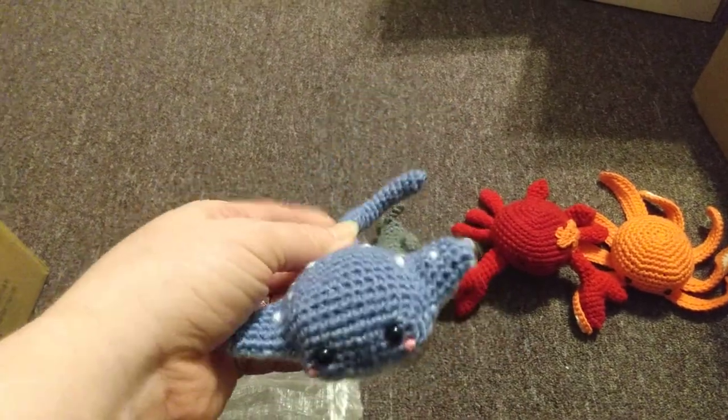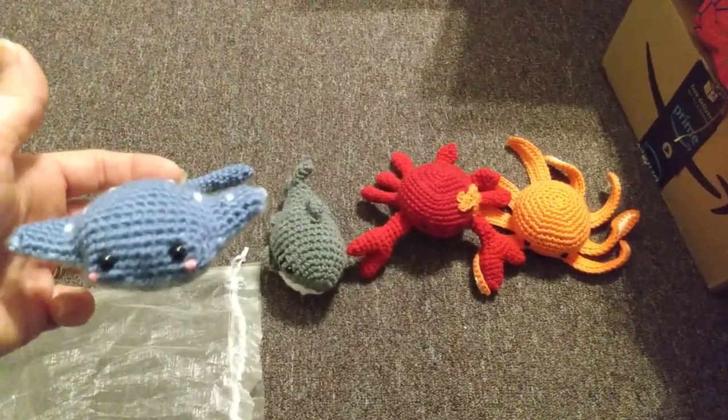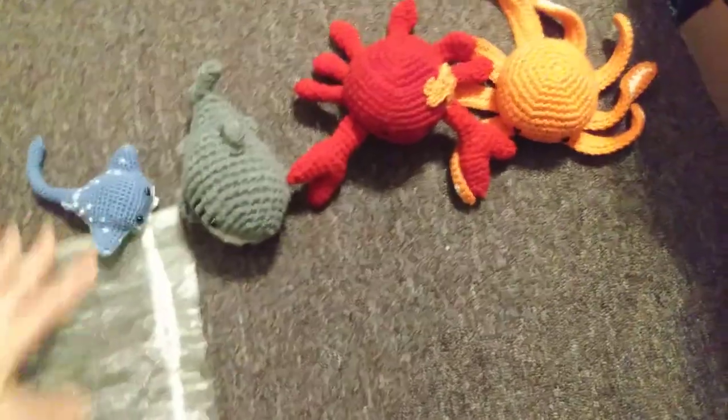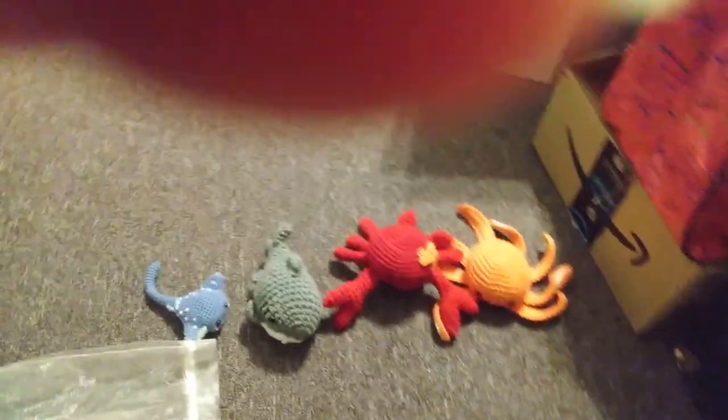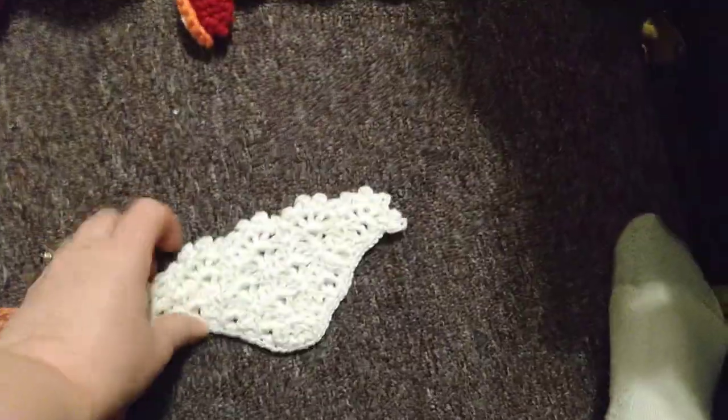For Mother's Day I made a prayer cloth out of some cotton yarn.